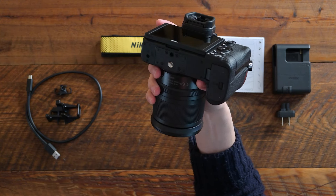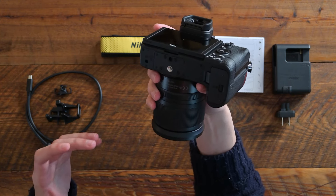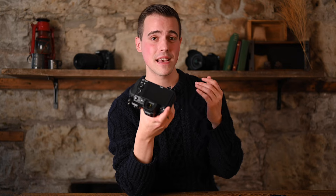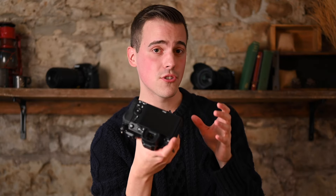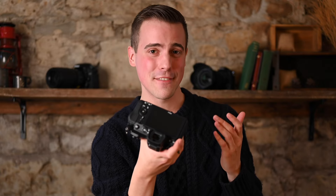There is now also support for a newly designed vertical grip for both the Z6II and the Z7II. Previously, the Z6 and the Z7 had support for an external battery pack, the MB-N10. However, the MB-N10 did not have an AF-On button, shutter release button, or command dial. The newly designed MB-N11 has all of these controls included on it and is supported by the Z6II and the Z7II.